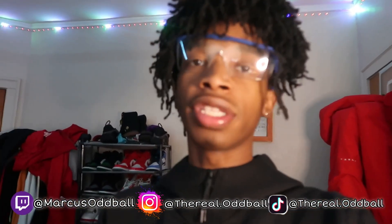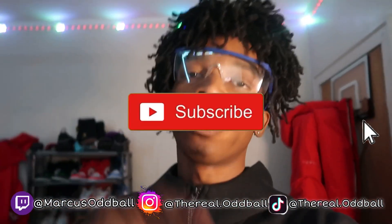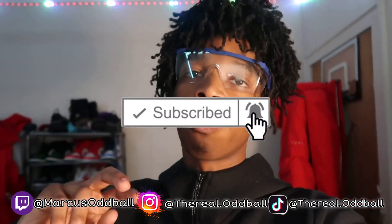Alright, let me know if y'all enjoyed this video. If y'all are still thinking about getting this gun, drop it in the comments. And comment what videos I should do next. Peace out, stay tuned for more bangers.